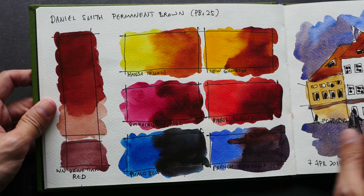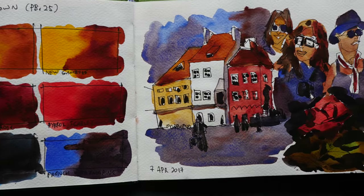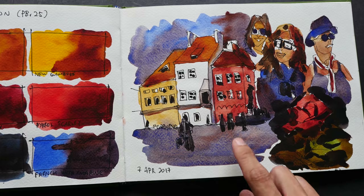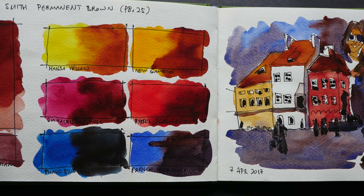Here's another color study — this time I used permanent brown mixed with different colors. And this is the sketch; I think it's a collage of sketches painted with these three colors.